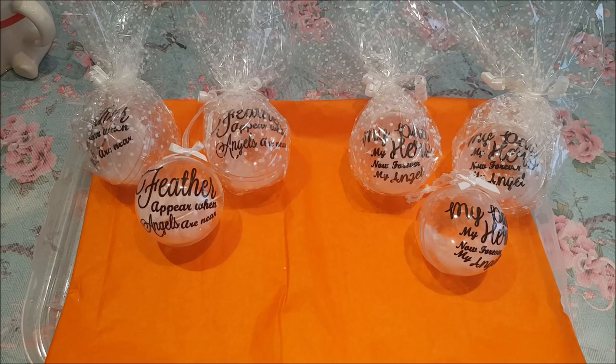Hi everyone, welcome to Becky's Crafts and Goodies. Today I'm going to show you how to make these baubles. They really are quite simple to make.